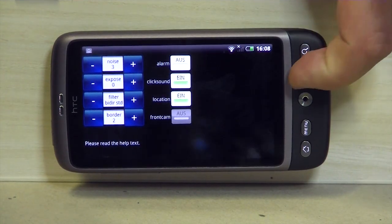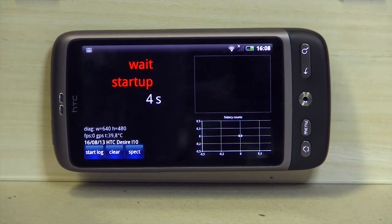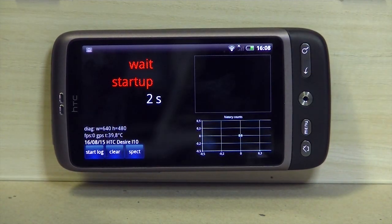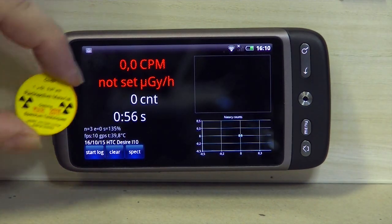Do it until you have only some counts per minute, not hundreds — maybe 4, 10, or 20 is fine. It could be different. Of course, if you have some background radiation then you will have some noise.